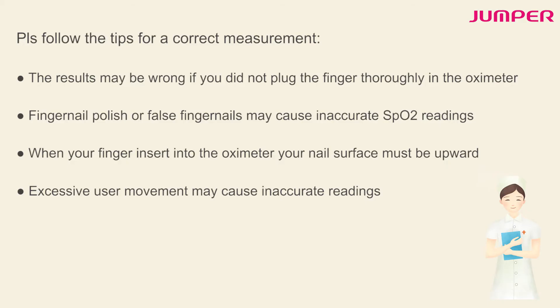Please follow the tips for a correct measurement. The results may be wrong if you did not plug the finger thoroughly in the oximeter. Fingernail polish or false fingernails may cause inaccurate SpO2 readings. When your finger is inserted into the oximeter, your nail surface must be upward. Excessive user movement may cause inaccurate readings.